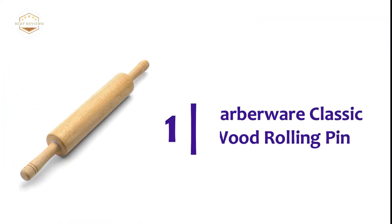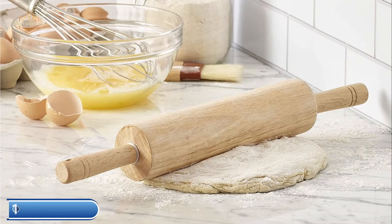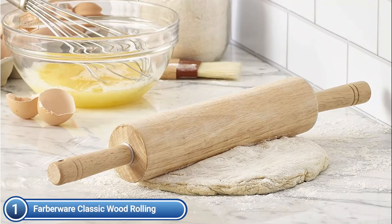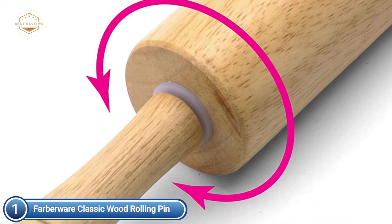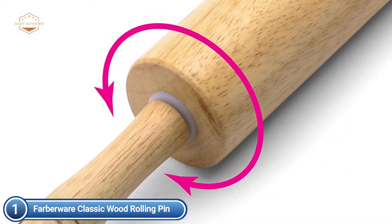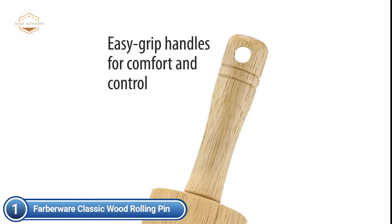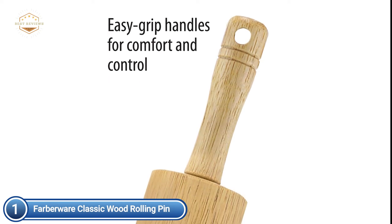The top pick on our list is the Farberware Classic Wood Rolling Pin. It is made of durable, water-resistant hardwood, and features comfortable, easy-grip handles for added control and comfort. For smooth rolling, it features rust-proof nylon bearings. This rolling pin is a must-have kitchen tool, ideal for making pizza dough, tarts, and cookies. Washing it with a damp cloth is recommended for best results, and it makes it easy to roll out pizza crusts, pastry shells, and pizza dough.